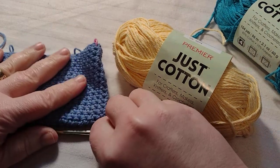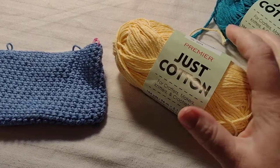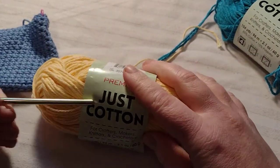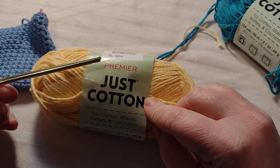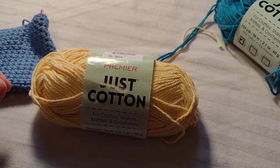Hello, welcome to Kami Designs. Today I'm going to show you crocheting with cotton yarn, and this is from the Dollar Tree. This is just premier cotton. You can get this at the Dollar Tree for $1.25 now.